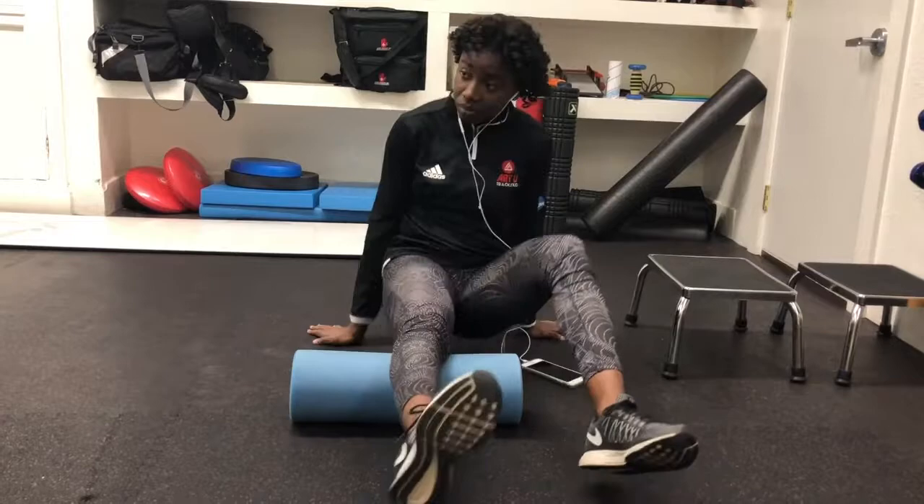Welcome back to All For One Fitness. Today we're going to be focusing on treatment. I'm Kevin Williams, the head athletic trainer here at Academy Martin University. Here in this athletic training room we have a bunch of therapeutic modalities that we use for treating our athletes — all sorts of athletes, from golf to track and field and men's basketball.